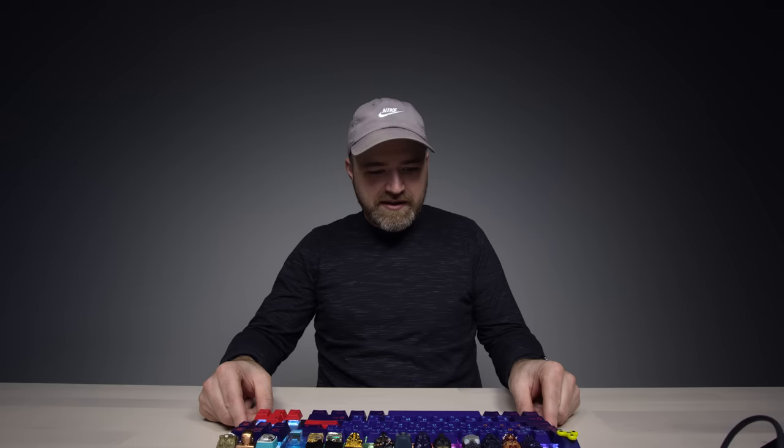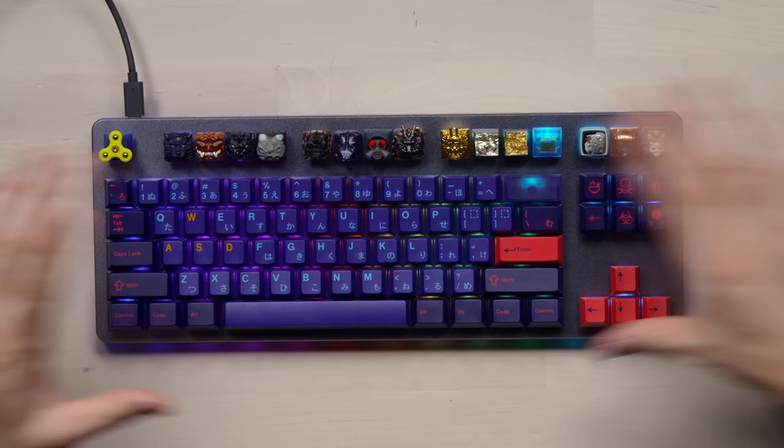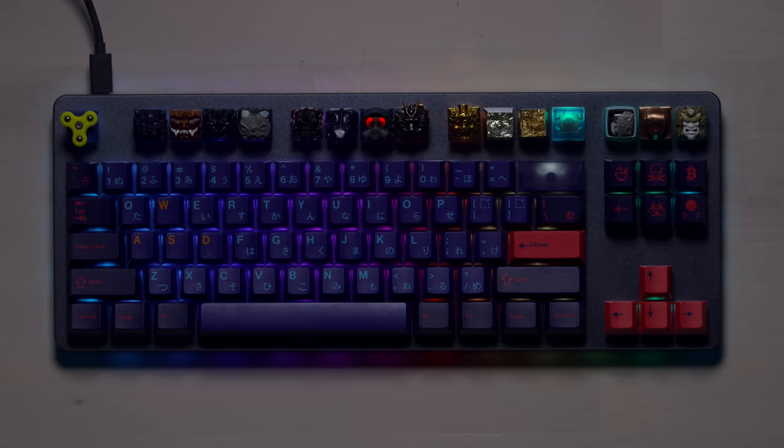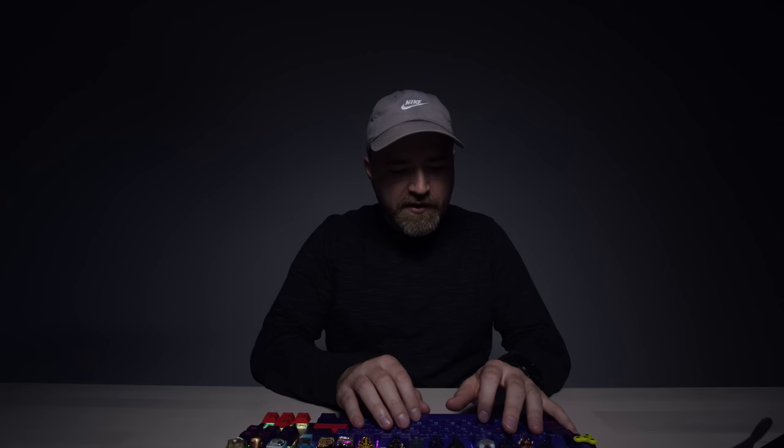It really glows — are you seeing that? That's wild. You have the backlight of course coming up and through, which is capable of its own RGB, and then the underlight also. Maybe we should turn off a couple lights to get the full effect. So some of these keycaps — the ones that are more translucent than others — will emit more of the backlight through. That's pretty wild.